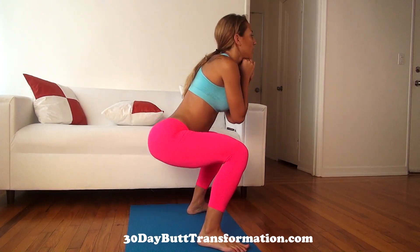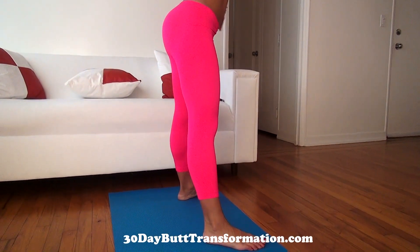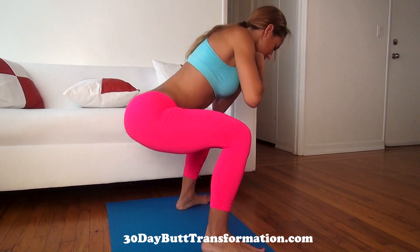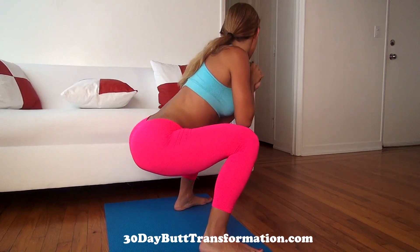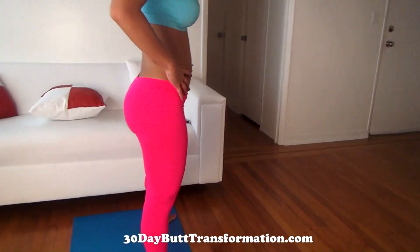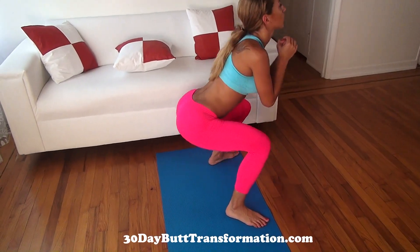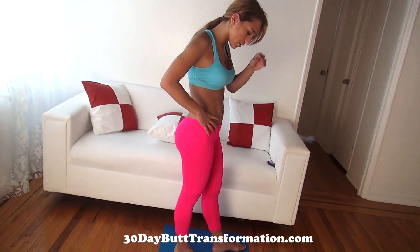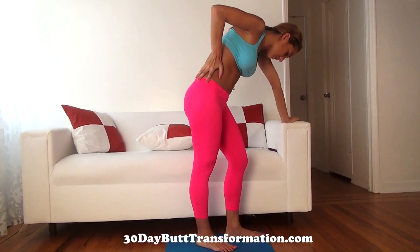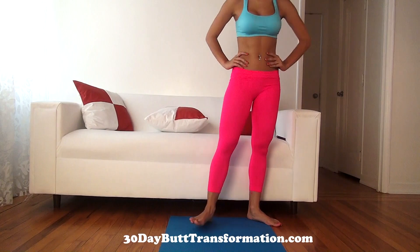We're going to go down again. Make sure you're sitting your butt back and your weight should be in your heels. Just go one more time — go down and bounce. Now we're going to rest and then we're going to do the bouncing lunges again. Hopefully you're still following along — this is definitely a tough but quick workout.